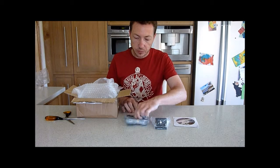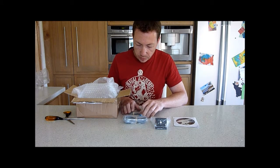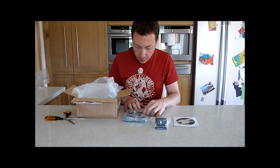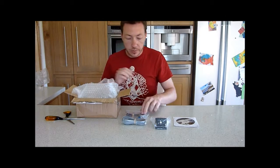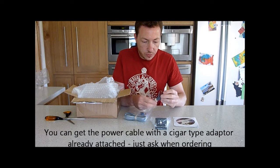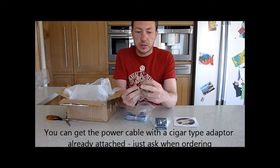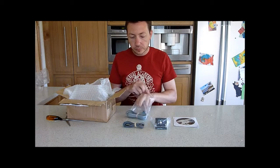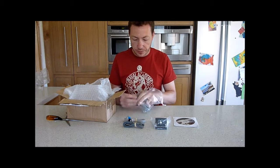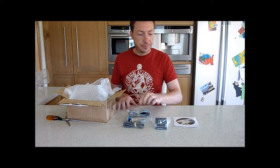We've got three sets of cable here. One is RS232, another RS232 to a connector which must go to the motor or something. And we've got a power cable which has no ends on it at all, so I might have to put a cigar connector on that. There's the power end there, and then there's the two bare cables. RS232 to a push-on connector, and another RS232 to a six-core cable.